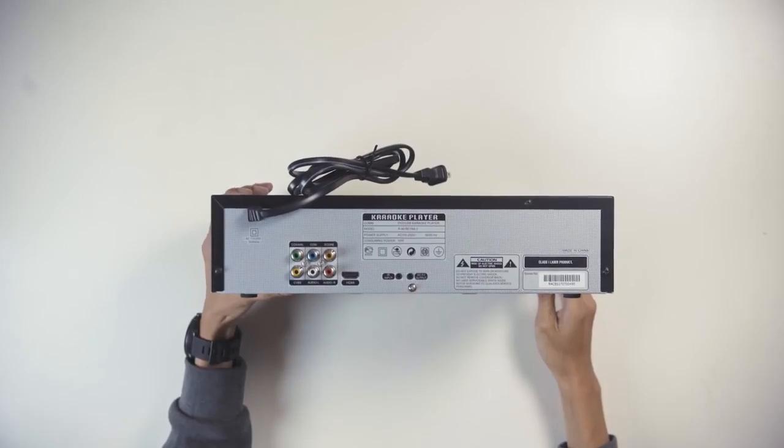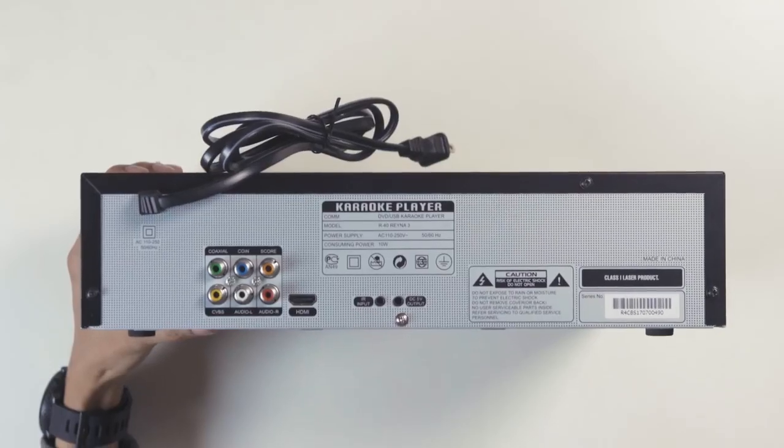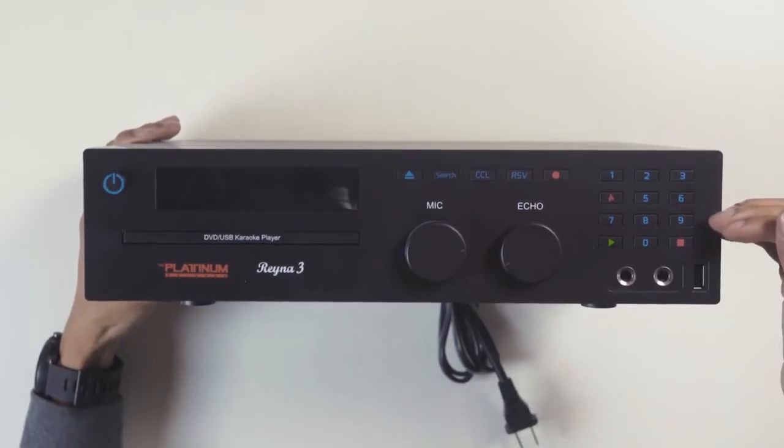At the back of the Reina 3, we have the composite video output, RCA audio output, coin-in jack, score-in jack, and HDMI video output. Up front, we have the two wired microphone inputs, an LED display, and the DVD slot.